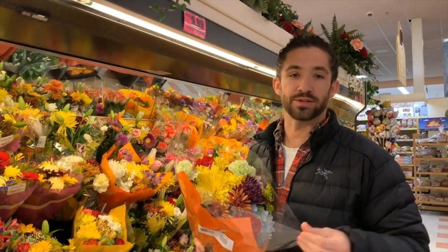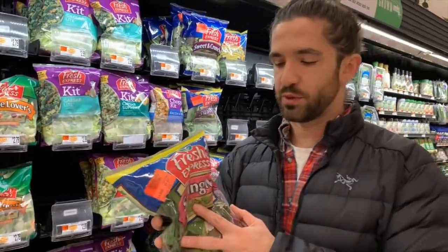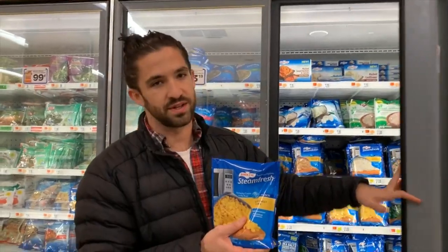Flower stew pouch — not recycled. Any frozen food bags — not recycled. Crinkly spring mix bags — not recycled. Drink ring — not recycled.